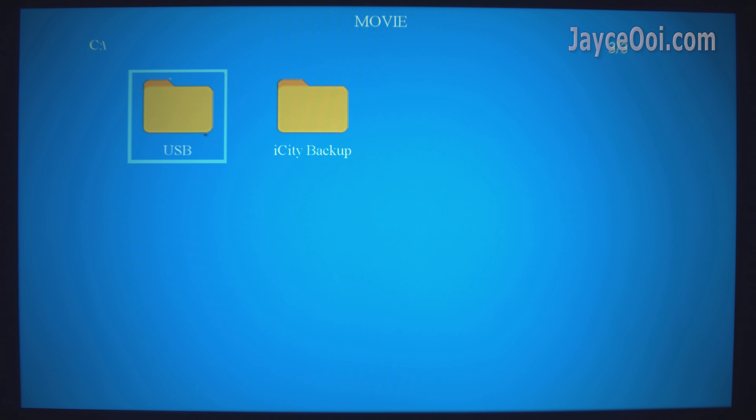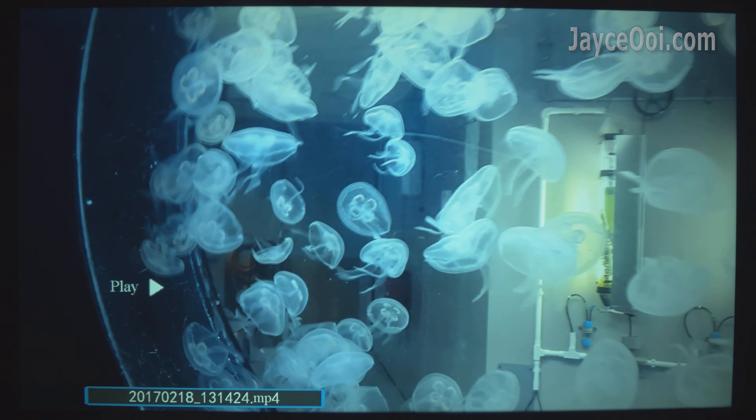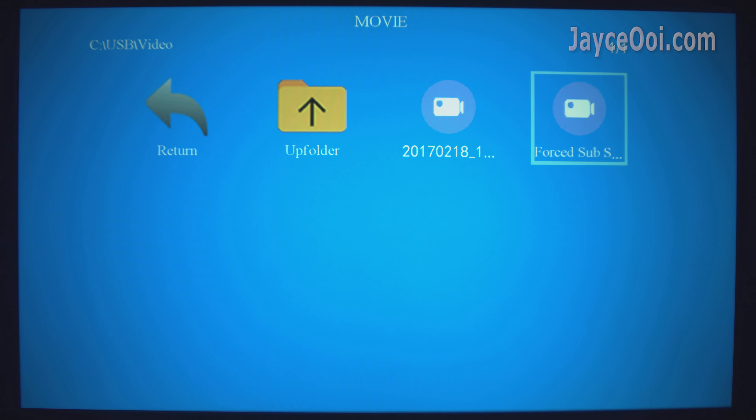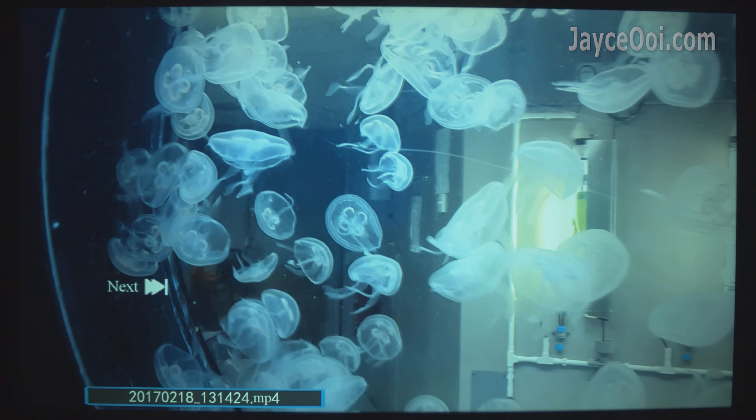You can play videos directly with the built-in media player — just plug in a USB hard drive. However, not all video formats are supported. My test video for subtitle and AC3 audio is not working here.